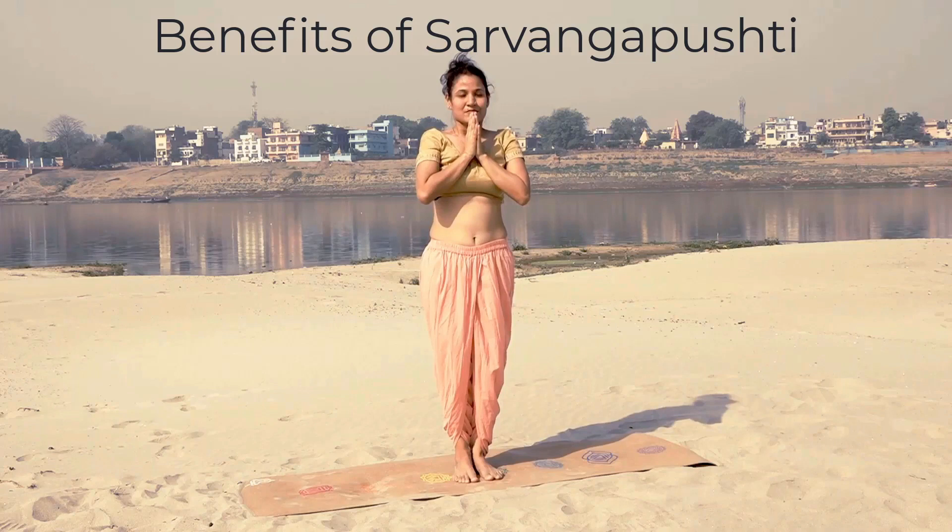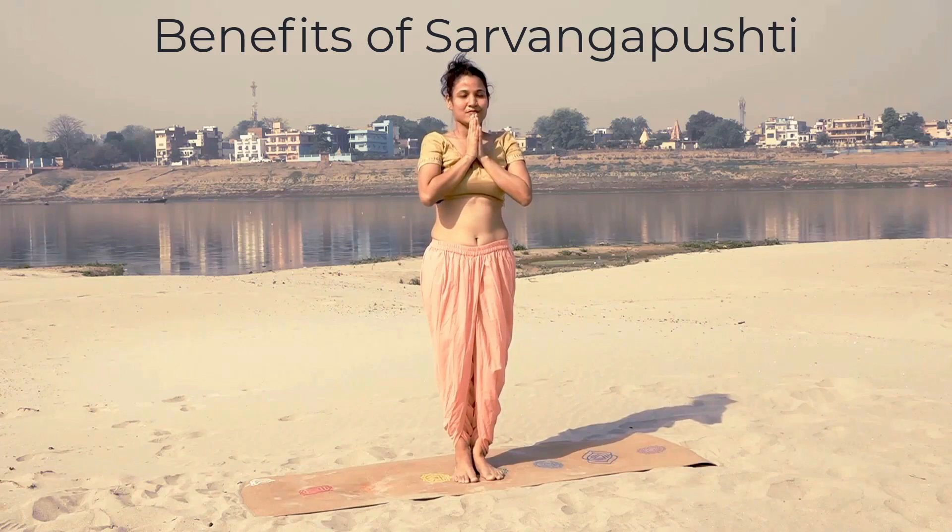If you have practiced exactly the way I demonstrated and taken care of every aspect of the kriya, as soon as you finish you will feel instant energy in the whole body. The whole body will feel lighter. And if you are practicing this kriya regularly, the whole body will become very flexible within a very short period of time. So this brings great flexibility to the body.